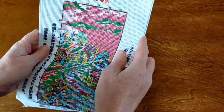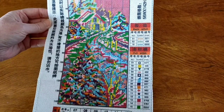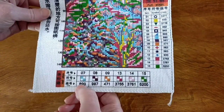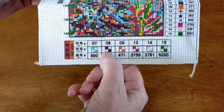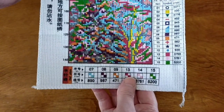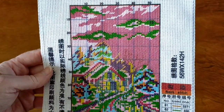Joy Sunday canvases have beautiful hemmed edging and they are usually very well printed. This one has 15 colors in it and three backstitch colors. It looks like there are some half stitches in there as well — whenever you see that kind of symbol it usually means half stitch, but I'll double check. The canvas is nice and soft, and I can't see any issues with the printing. It looks really really good.